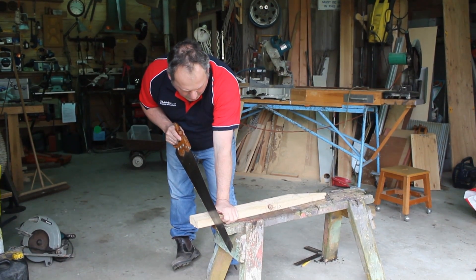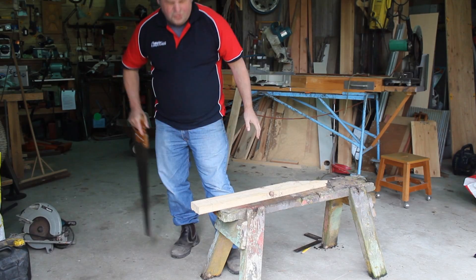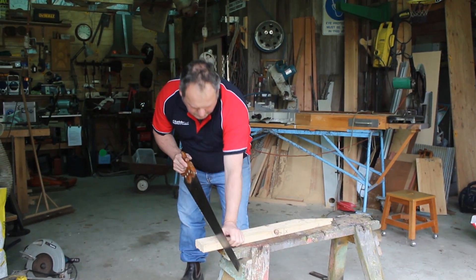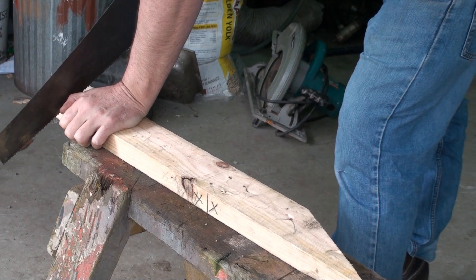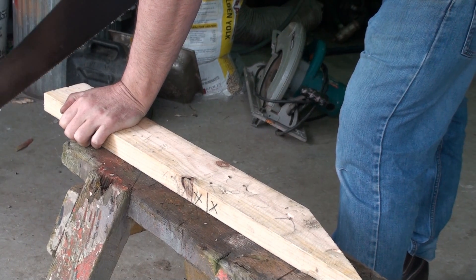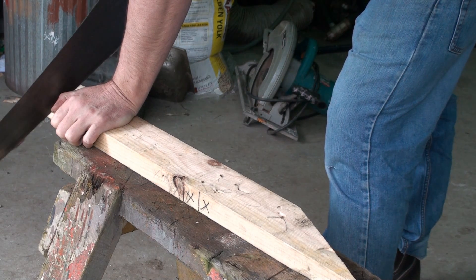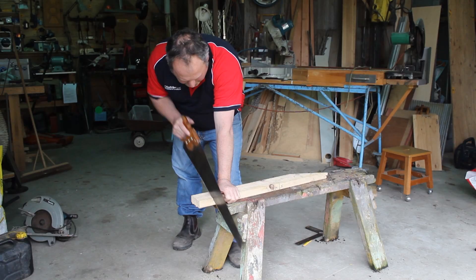Now I get myself in a nice comfortable stance, two feet slightly apart. The saw stool is nice and good for me, and I use my knuckle and just ease that saw up and down a little bit until I've got a notch.